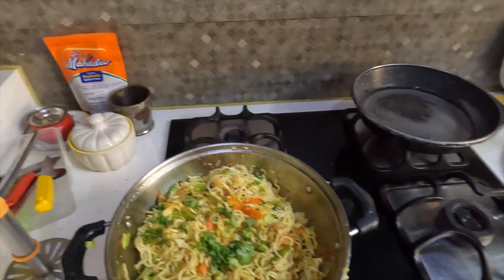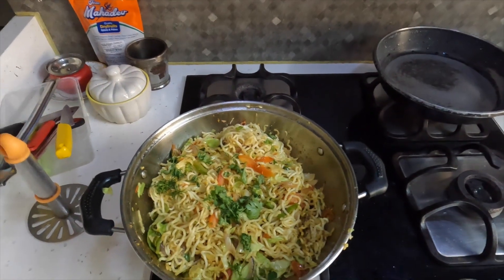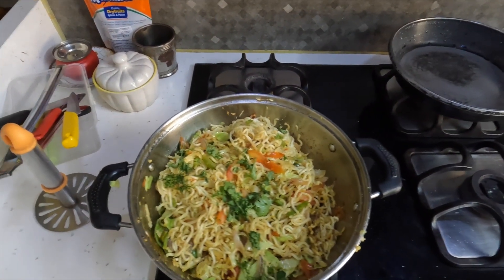Okay, so our fried fusion Maggi is ready. We've used a sauce and cooked it for just a few minutes. Now we will eat it and see how it turned out.